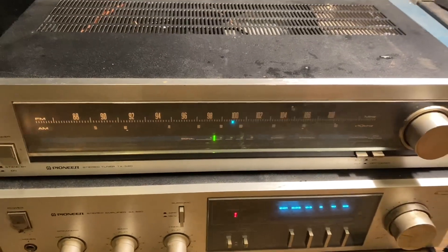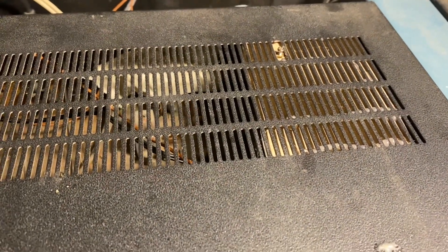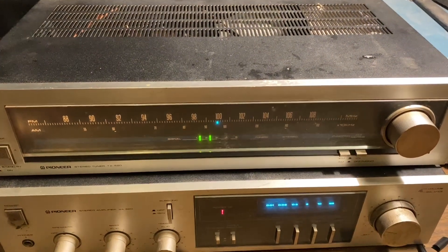No shortwave receiver would be complete without a BFO, and I made one of those — that's what's inside there. We'll talk about that in a little bit. So get ready, we're going to open this thing up and I'll show you how it's done.